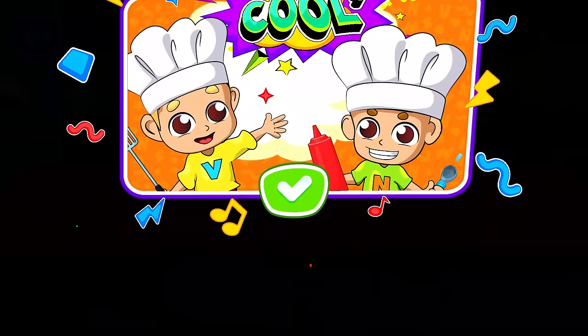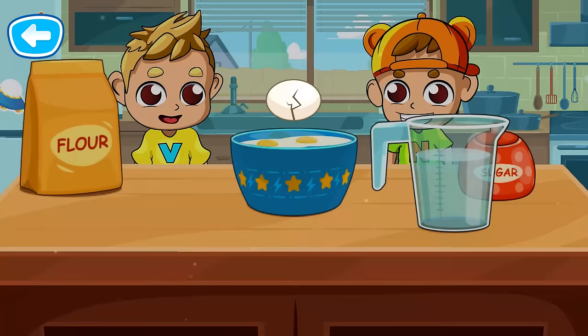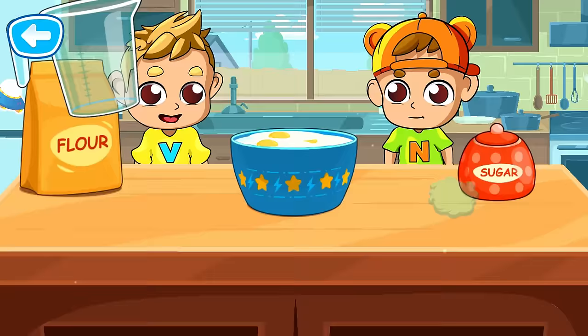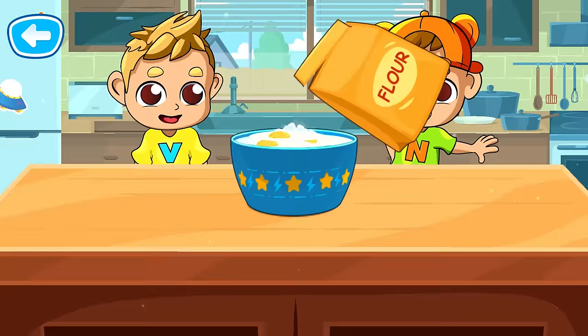Now let's add the ingredients to the bowl. That's right! Let's add the ingredients to the bowl. Great!